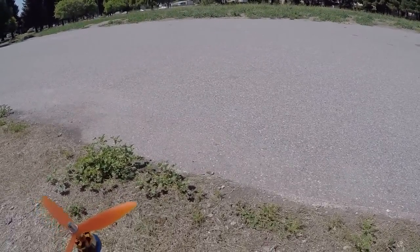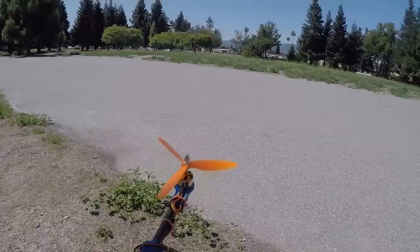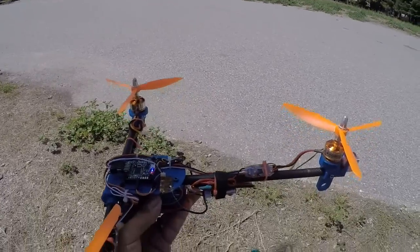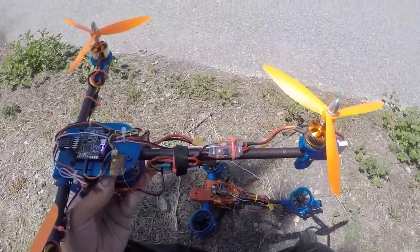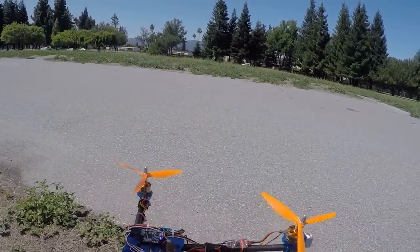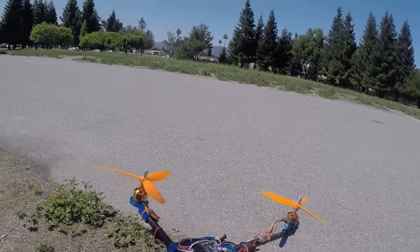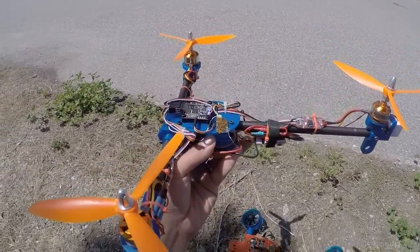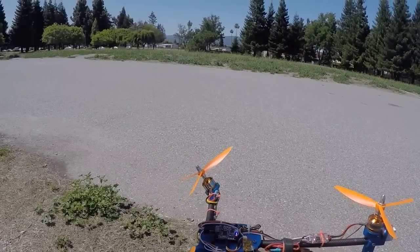We will connect it up here. I want to demonstrate something. With my controls on normal, the yaw control is just like a regular tricopter. Pitch control doesn't do anything because it would pitch the tricopter. And if I flip my throttle switch here, it changes the mode.